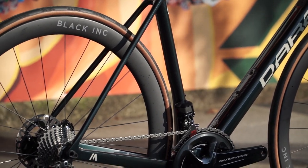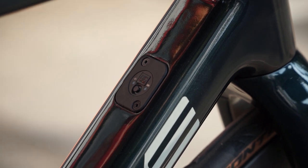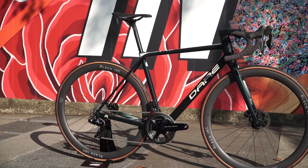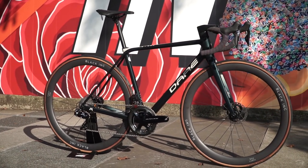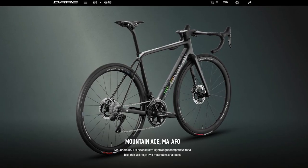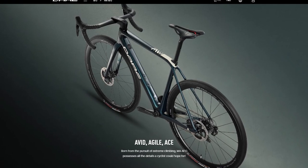The 27.2mm looks more sleek and slim and reduces the weight of the seat tube, because otherwise the seat tube would be at 35mm. For this specific model, there are two variants: one is Razor Black and the other is Jade Noir, which you'll see in the video.